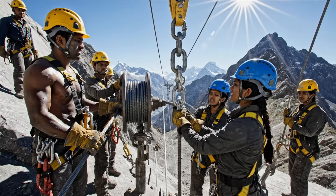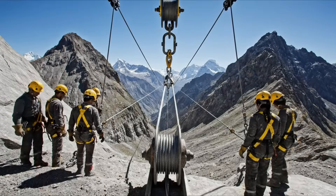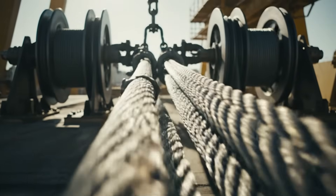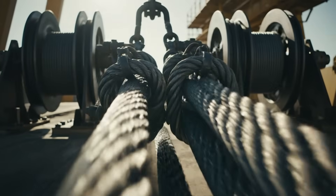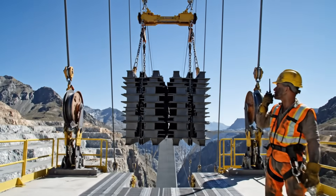All right, slowly increase the tension now. Clear on the left side. Tension stable. Keep going. Clearance confirmed. Proceed with transport.